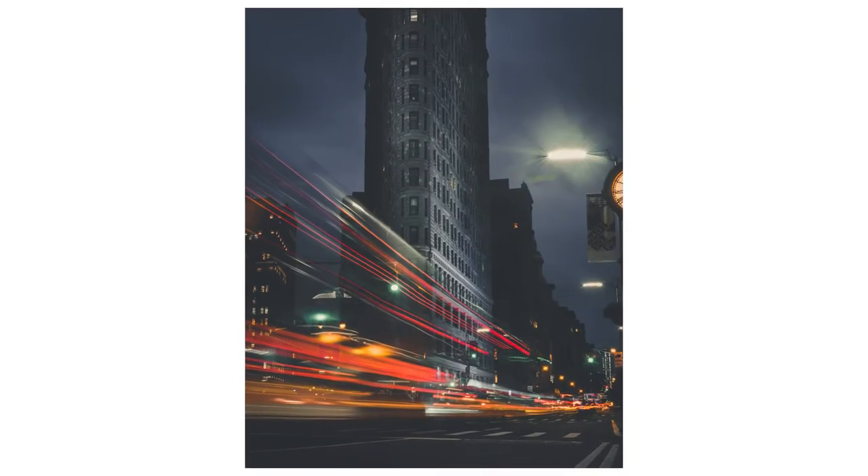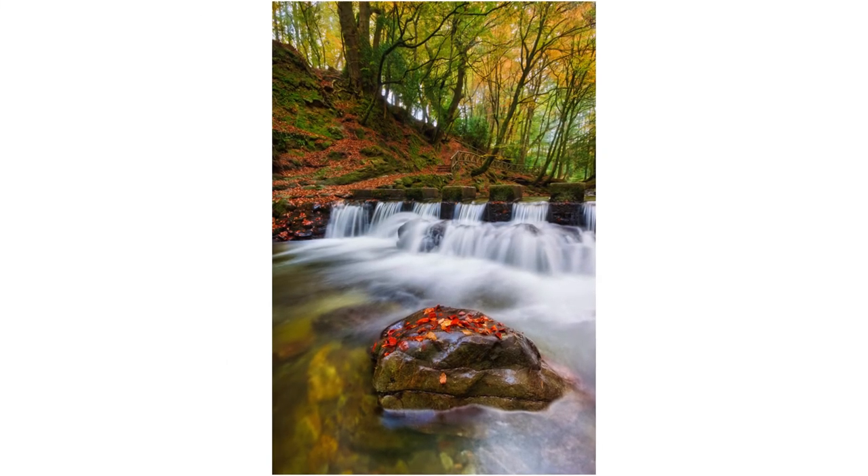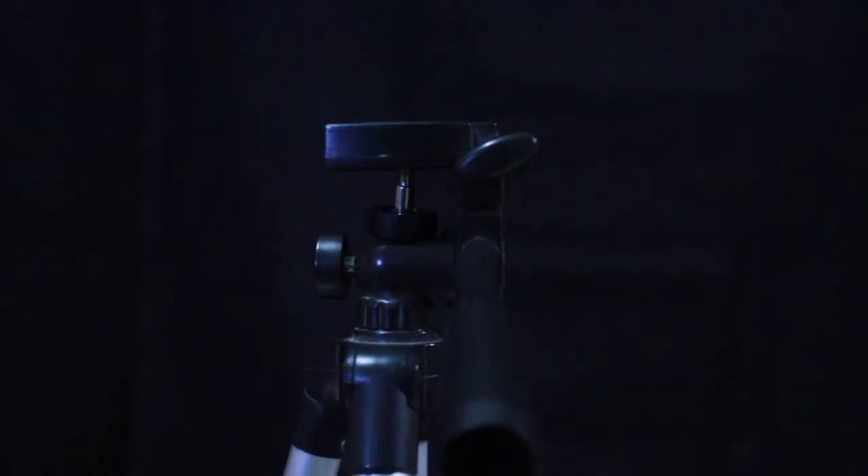Now let me show you some photo examples of long exposure photography. Now let's talk about the things you require: first, a camera; then a tripod; and also a prop with which you are going to light paint your subject or portrait.